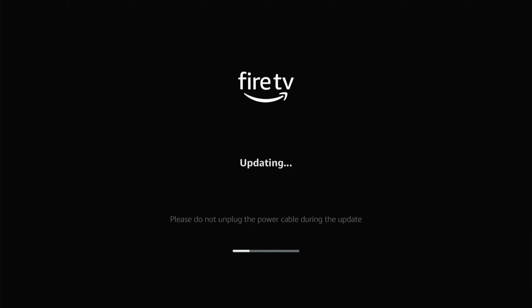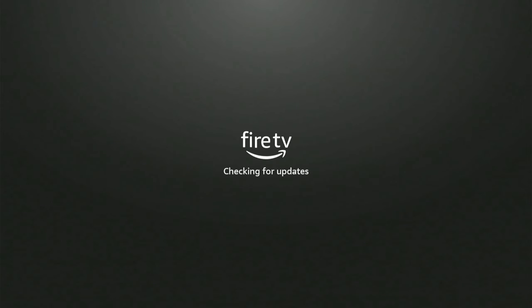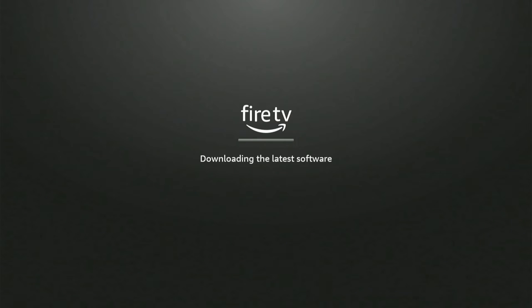It says updating right now — please do not unplug the power cable during the update. After updating for about five minutes, my Amazon Firestick restarted and then it was scanning for Wi-Fi networks and downloading the latest software.